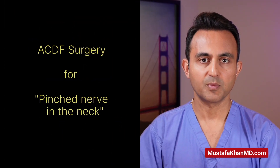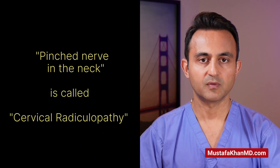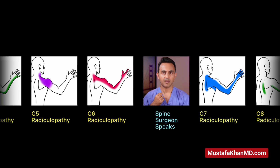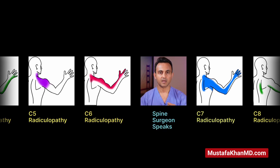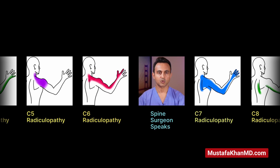This surgery is performed to help those patients who have a pinched nerve in the neck. That condition is called cervical radiculopathy. Patients with a pinched nerve in the neck may have shooting pain, numbness, or tingling radiating all the way into the arm. They may have a significant amount of numbness, weakness, pins and needles, or tingling associated with this pain.